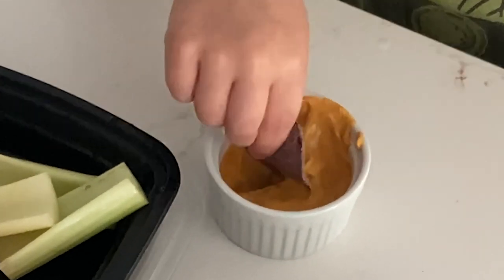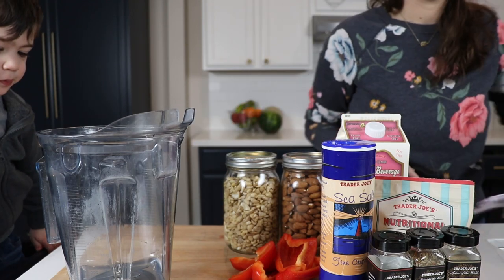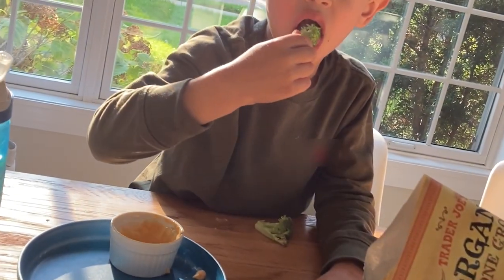It's our queso, 100% plant-based. It's made with a red pepper and nuts — cashews and almonds. So it's healthy and it gets them to eat vegetables: dippable broccoli, celery, and carrots. They're dipping in queso.